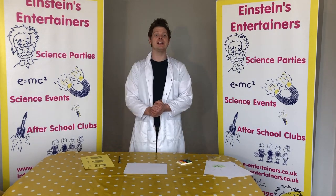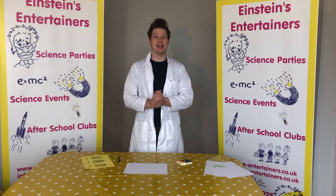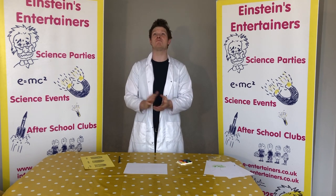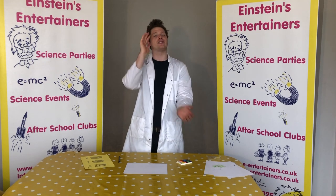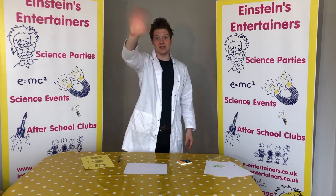But guys, if you have had fun please don't forget to like and subscribe and to tell others about these videos, because you want as many children to be busy during this time as possible. Don't forget to keep safe and to wash your hands. See you soon guys!